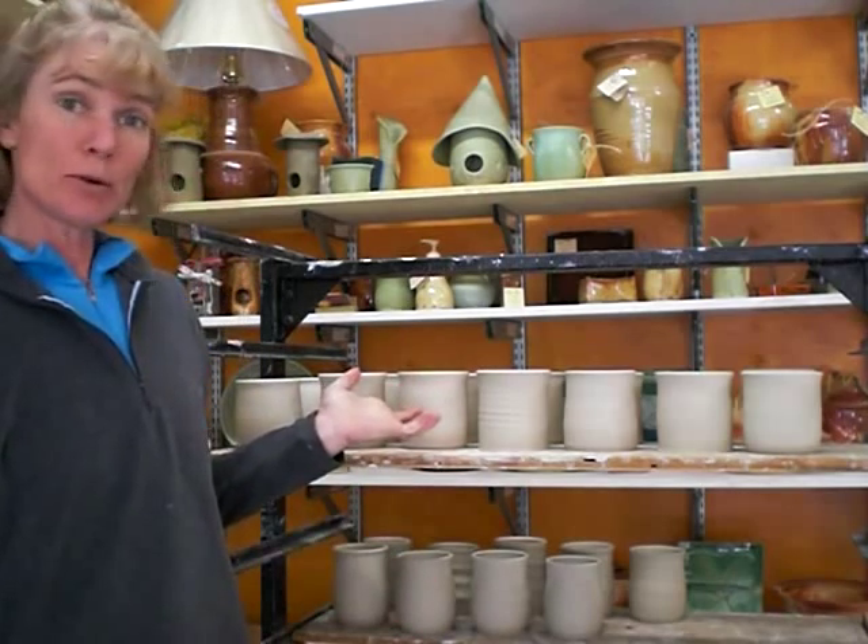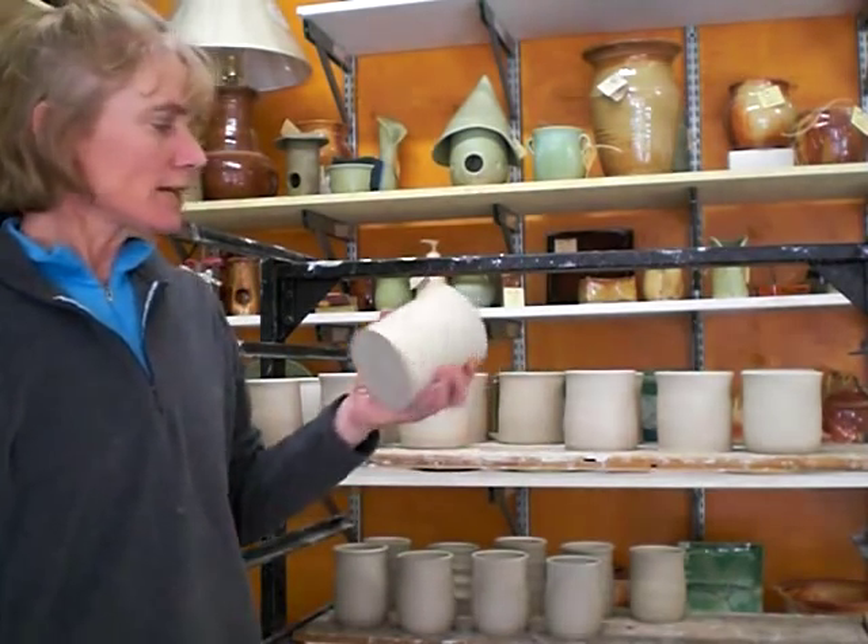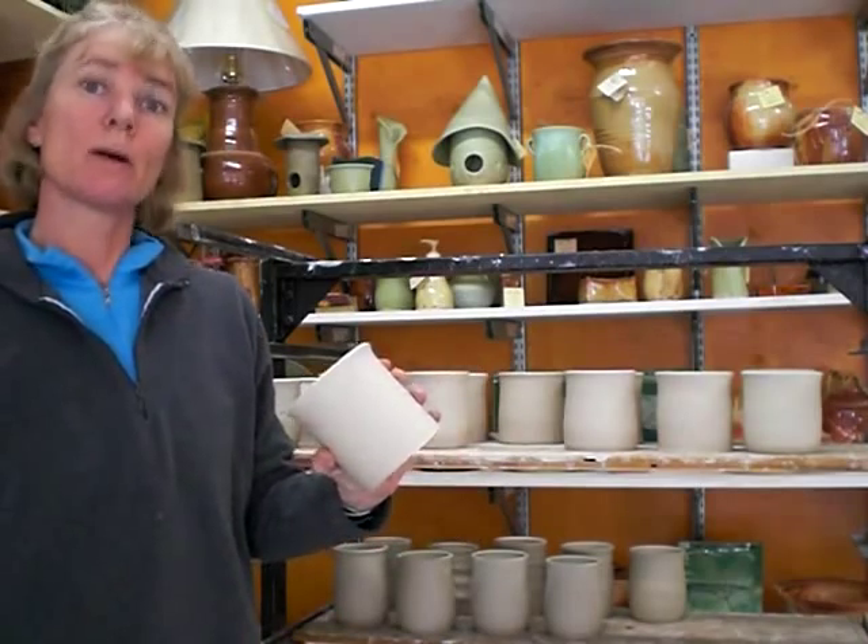As you can see, I've thrown about a dozen mugs. I've let them sit overnight until they're firm enough and hold their shape. Now I'm going to trim them.